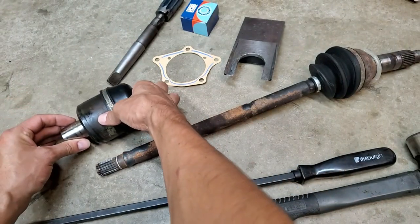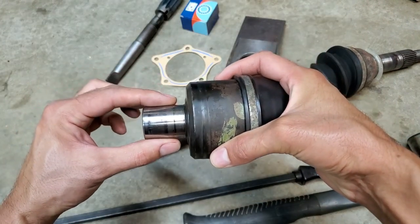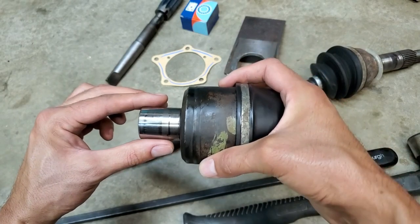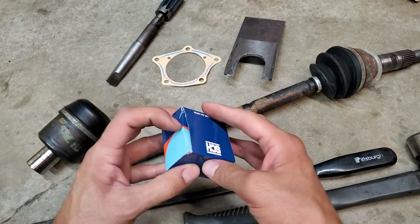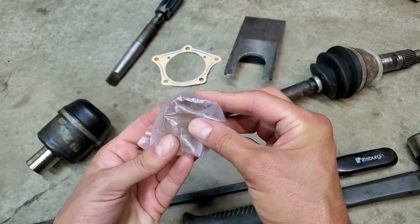Also, in the side cover itself when you pull it off there is a bearing that the joint rides in and provides a certain amount of clearance. Over time that bearing will wear out and the joint itself will just wobble in the bearing. There is a replaceable bearing in here — you can see it's a split type — so you can knock it out and knock in a new one.